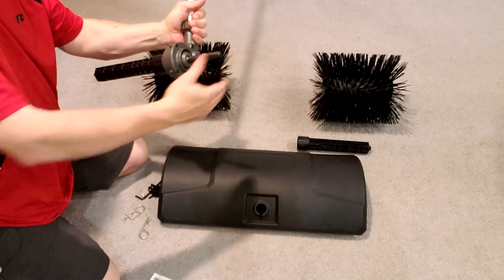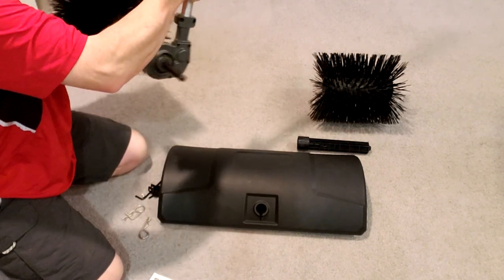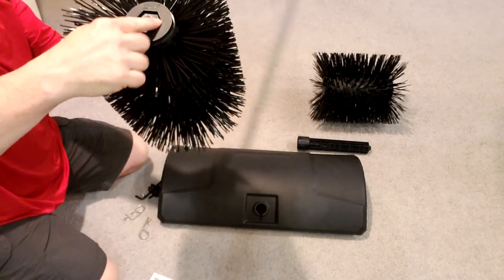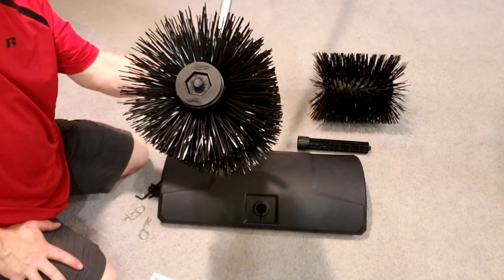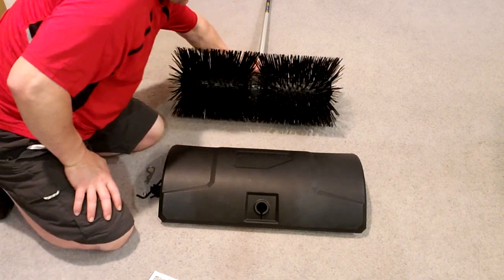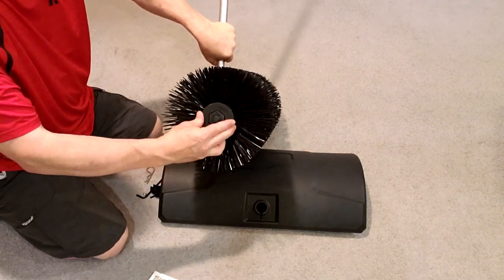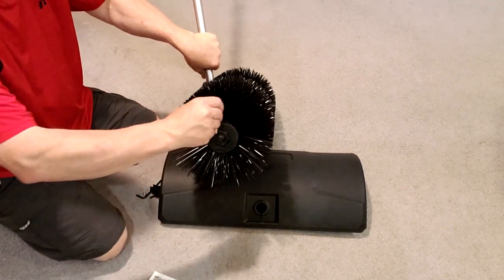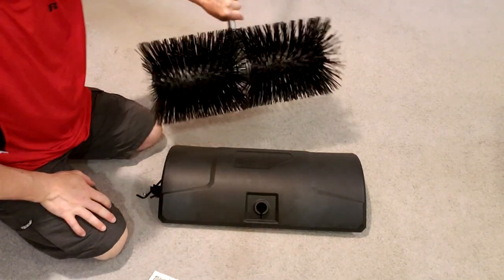Repeat on the other side — that snaps in, and then there's a cotter pin that fits down the other side. I'll finish the other side and come back to camera. Both bristles are now attached to the power pole, and the last step is attaching the cotter pin to lock the bristles in place. Simply take the cotter pin, find the hole, and it locks in place — easy, no tools required.